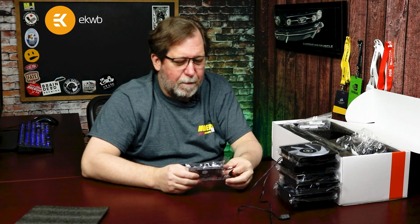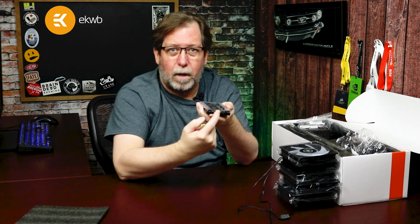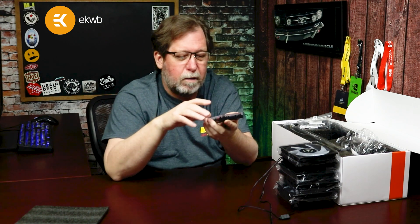Next in the box is the EK Hub. I like to think of it as a multi-purpose tool. It's a hub, meaning you can power everything from a single SATA power supply source, which is great — you don't need to run additional Molex cables or anything like that.